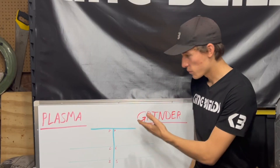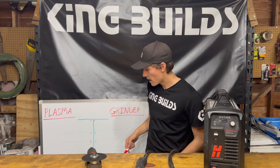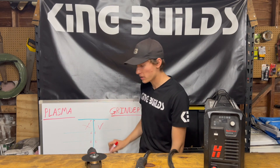So here's what we're going to do. I have this whiteboard here — we got plasma cutter and we got grinder over here. I put P for price, and that's pretty clear right off the bat: the grinder is cheaper for sure and the plasma cutter is more expensive.